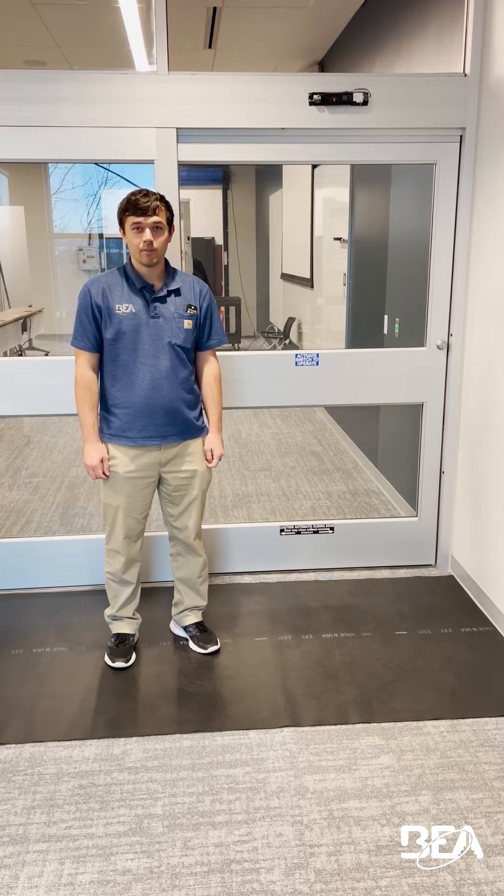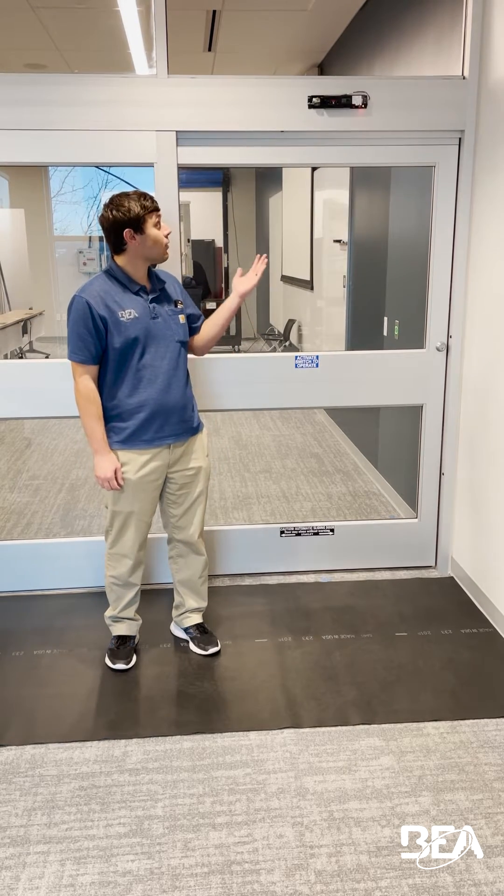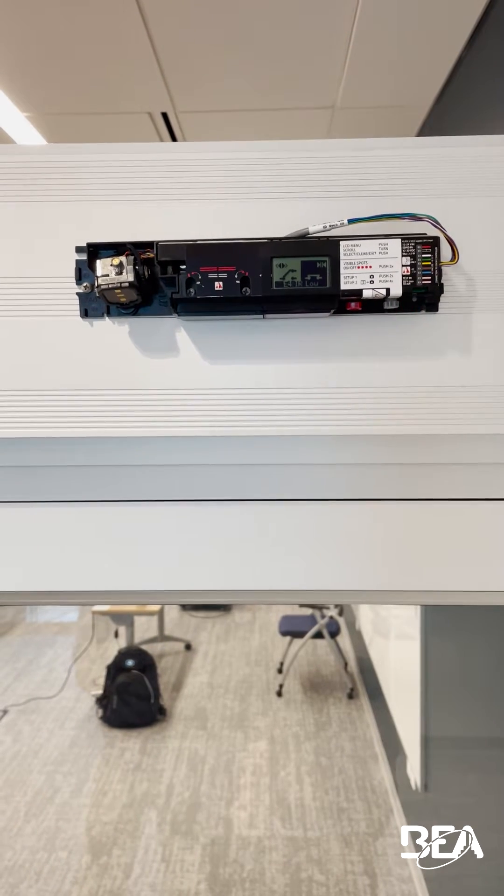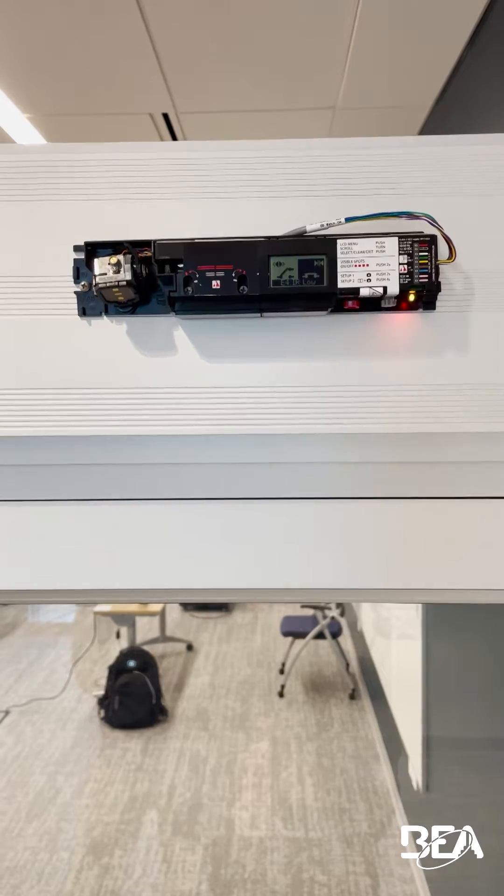Welcome to a BEA training video. Today I'm going to show you how to fix the E4 error on an Ixio. As you can see on the screen, it says E4 IR low and it is blinking four orange LEDs on the side.